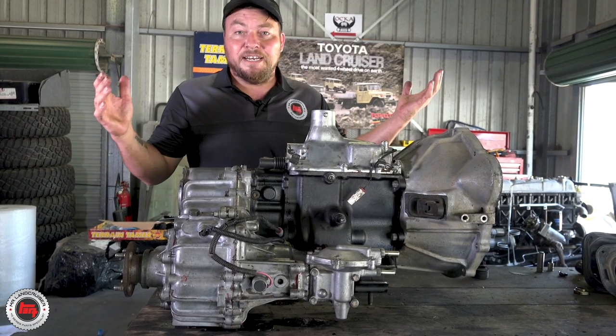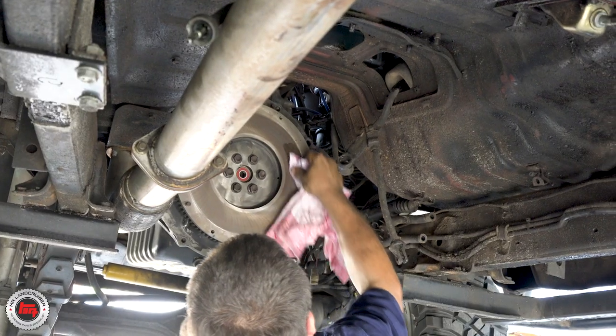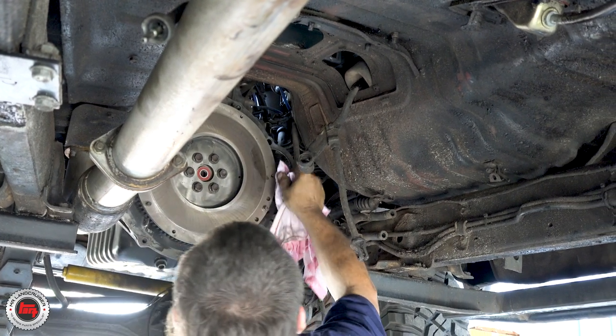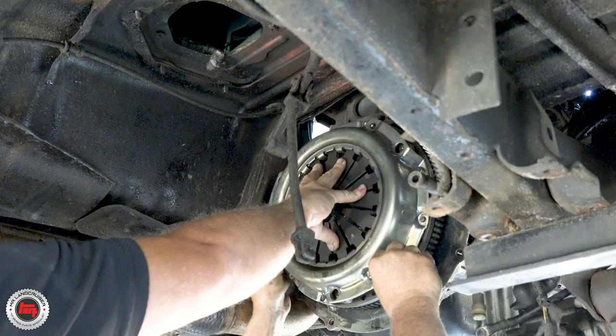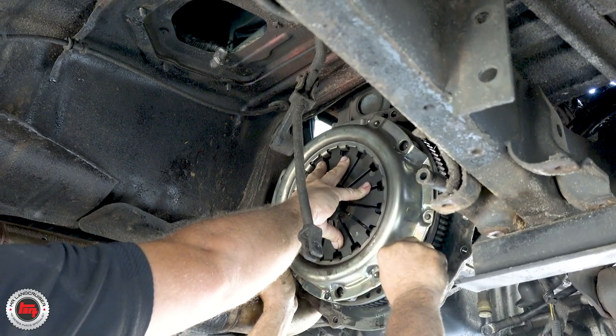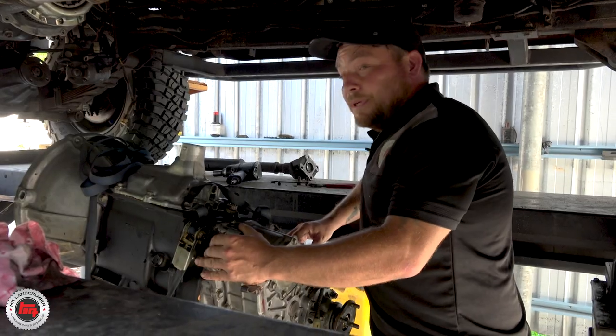The only thing left to do now is get it on the engine stand and get it back up in there. Cleaning up any oil residue left over. That's the clutch pressure plate going in. Terrain Tamer also give you the little alignment tool that goes in there - that's the locating thing for the center of the clutch plate.